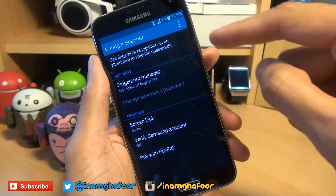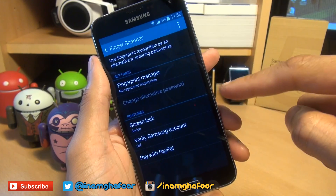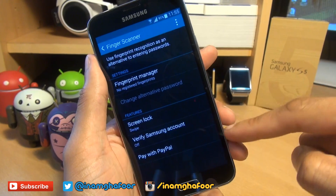So we're going to go in via finger scanner and you can set your fingerprint at the fingerprint manager. Then select how you want to use that via screen unlock, or the Samsung account, or even pay via PayPal, which is very cool.